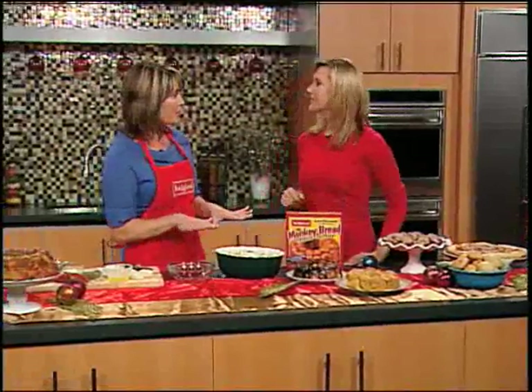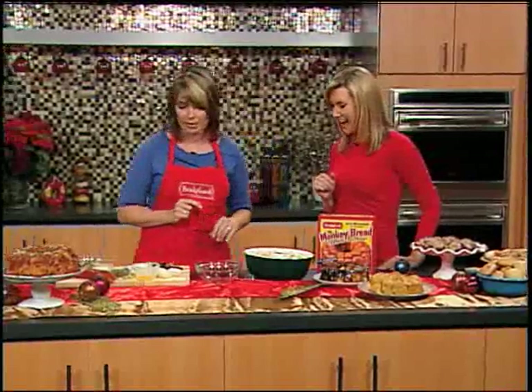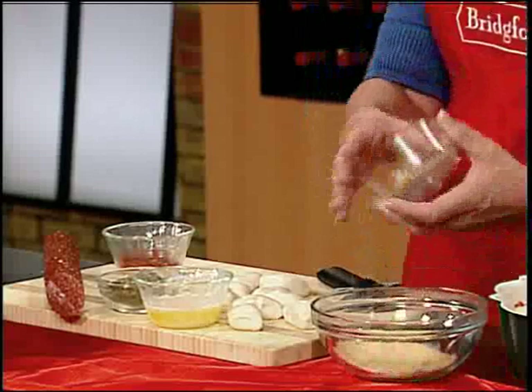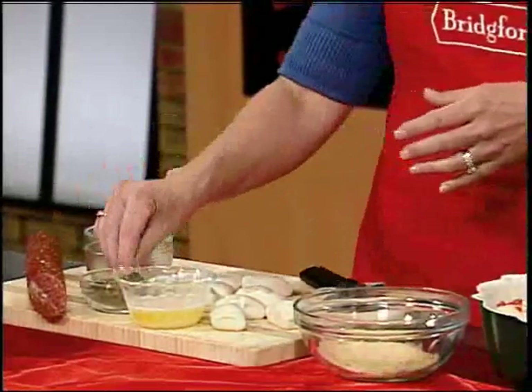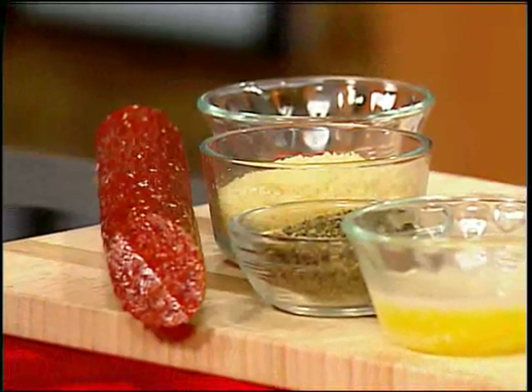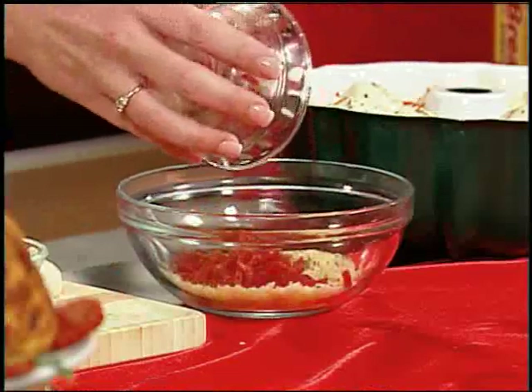We also have a great recipe — our pepperoni pull-apart. This recipe is going to be a hit at a party; with your family it's gone in about 30 seconds every time. We're going to use some Bridgeford frozen Parker House roll dough and let that thaw. While it's thawing, we mix together our cheese and pepperoni ingredients — some Parmesan cheese, a little bit of oregano or whatever your favorite herb is, and some pepperoni.